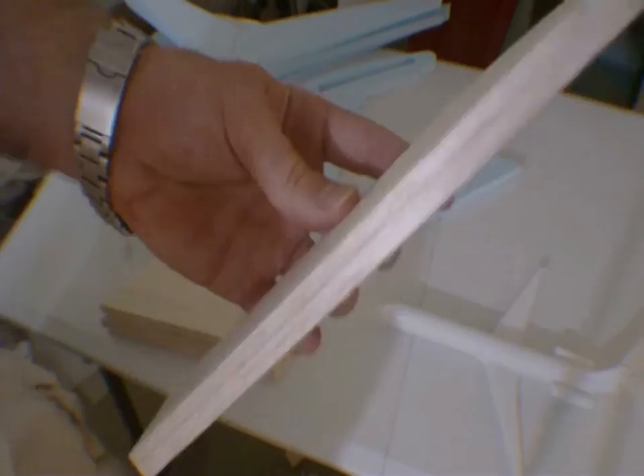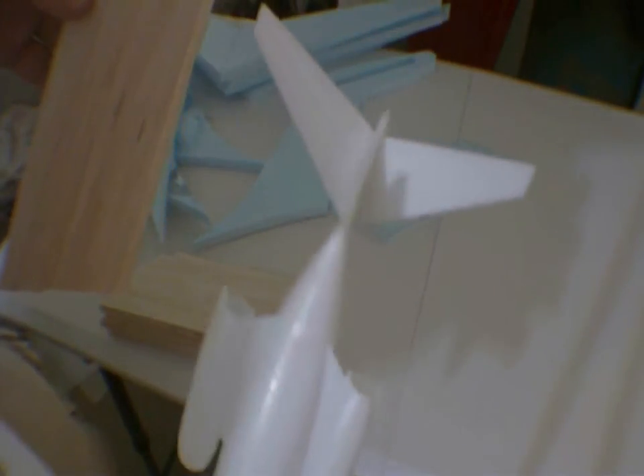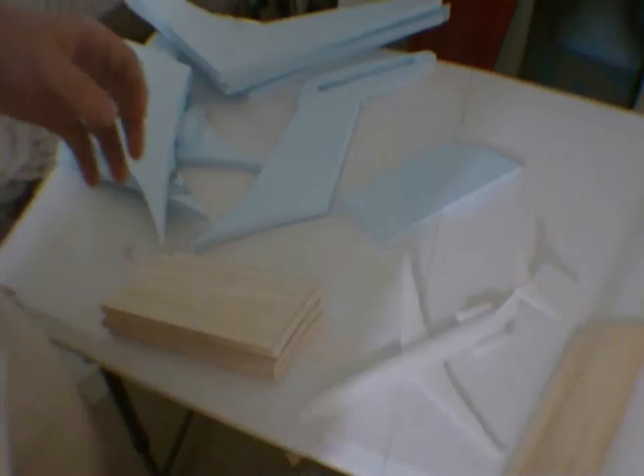This balsa rudder is squared off — it's not aerodynamic, not like this 1/144th scale model of the MD-80. We need to contour the trailing edge of the rudder to make the symmetrical airfoil that exists on the tail and rudder of the MD-80. I'm going to use this model to shape it, so let's go into the sanding pit and start sanding some balsa.